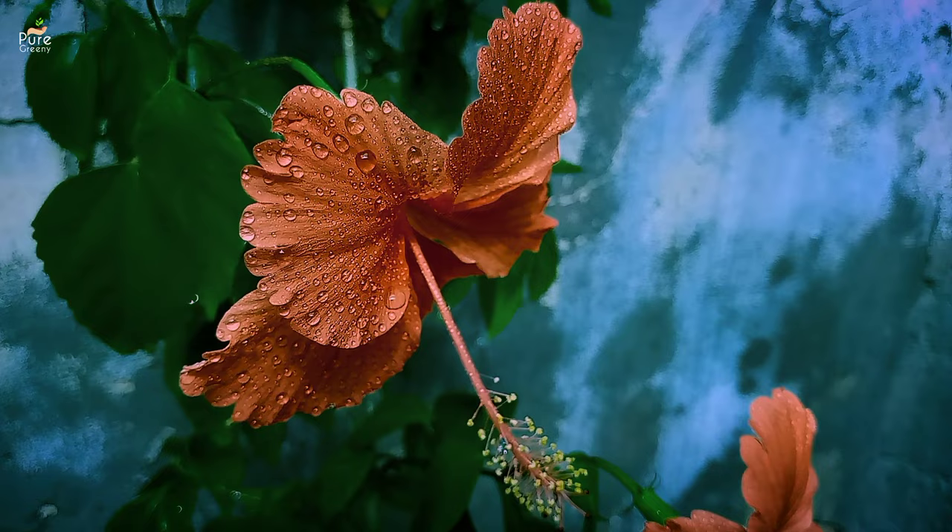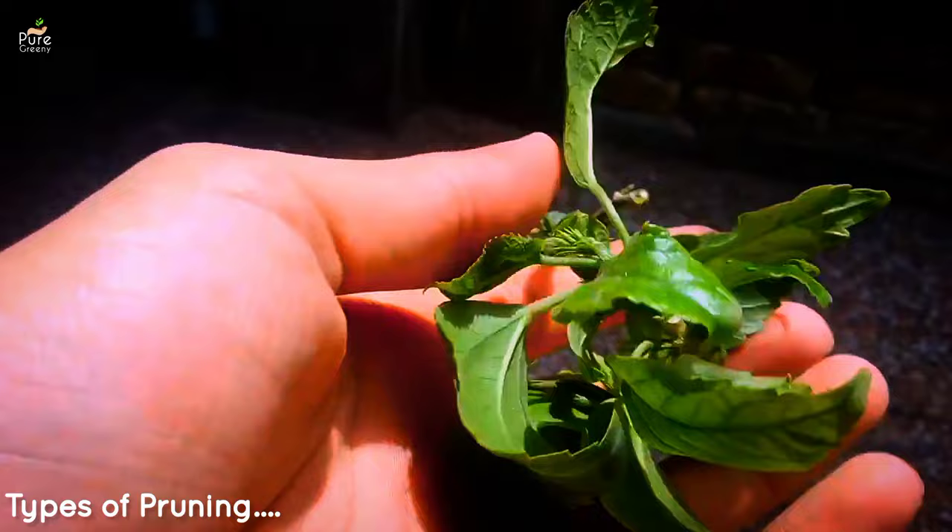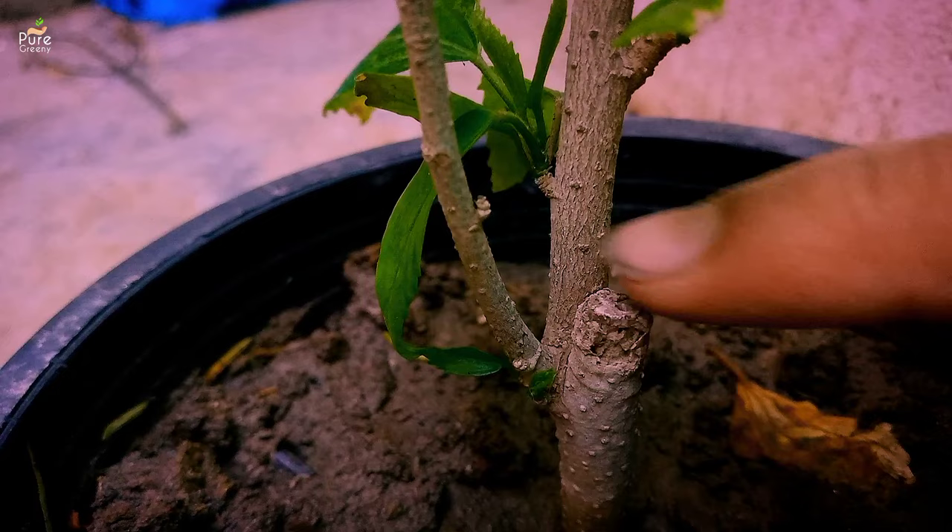In reverse, pruning of hibiscus in winter days can lead to fungal growth, that ultimately affects the plant health. There are various types of pruning that result in different growth styles of the hibiscus plant, and you can choose whichever you want.